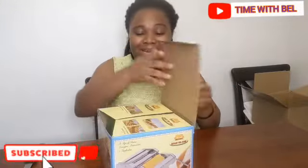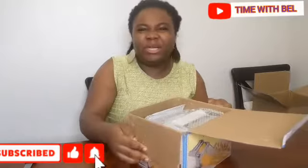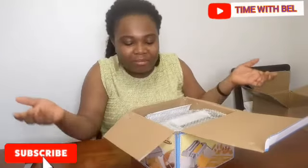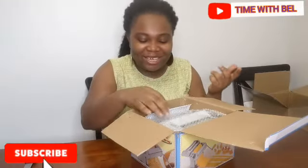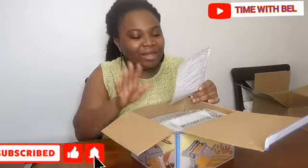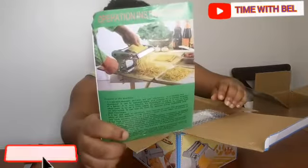But I don't think you'd want to make pasta — I mean, how much is pasta and how unhealthy is the pasta on the market that you really want to make some? Yeah, that's my opinion. But anyway, I bought this. This is the operation instruction that it came with.